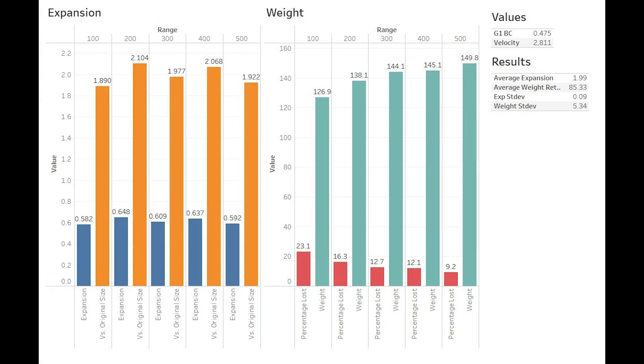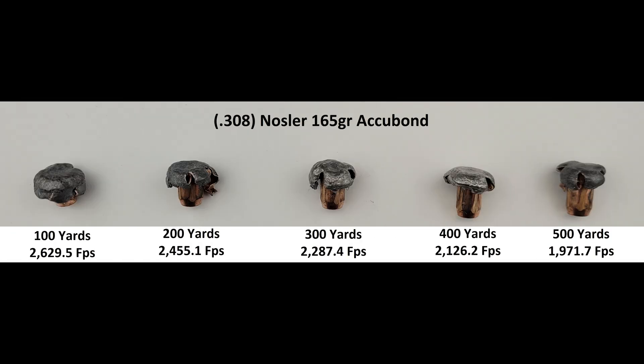Getting into our graphs, expansion ranges from a low of 1.89 at 100 yards to a high of 2.1 at 200 yards. It roller coasters a bit at the other ranges, but never drops below what I would consider to be more than acceptable. This ends up giving us average expansion of 1.99 — or realistically twice its original diameter — which in my perspective is a fantastic result, especially considering the more modest velocities we got in .308. Weight retention is much more consistent. We start out retaining 77% of our weight at 100 yards and step up evenly at each range fired, exactly how we'd expect to. Overall, we get average weight retention of 85.33%, which is fantastic for a lead core bullet.